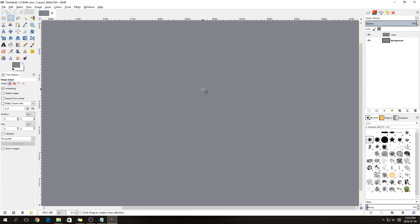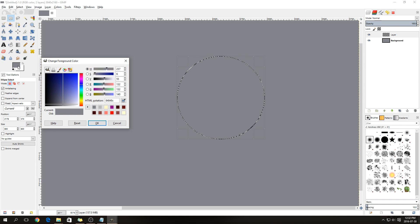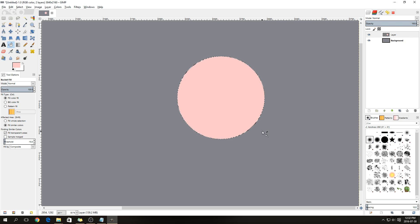To draw the circle, select the ellipse tool. You can drag it in an oval shape, but if you want the height and width to be the same, hold down the Shift key. Drag the circle up to about 800 by 800, then select a very light pink color to fill in that circle.